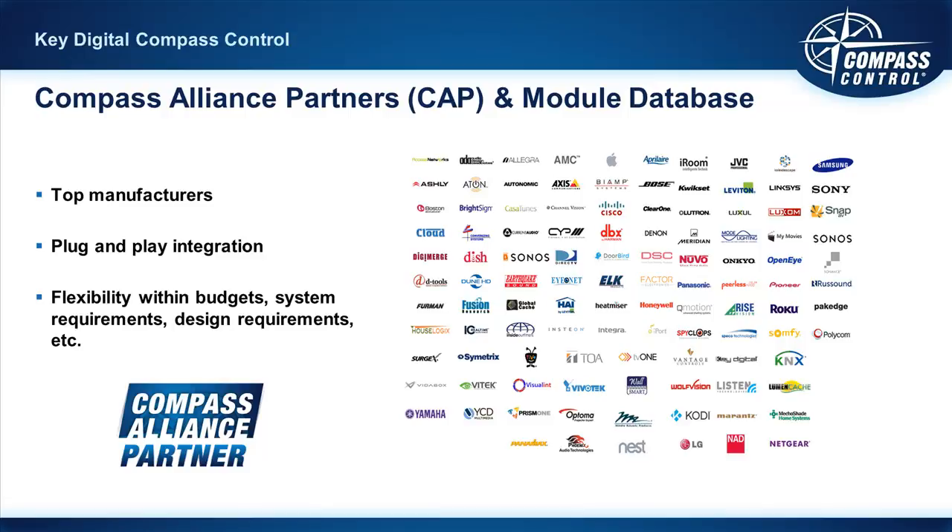Key Digital makes bi-directional drivers, implements them into Compass Control modules, and they become drag-and-drop. The partner brand list includes the newest products available, which allows you to be more competitively priced versus larger control system companies. Those companies want to sell and force all of their proprietary products on you, whereas Compass Control gives you the flexibility of partnering with good, better, and best products at different price points and feature sets. Check out the bi-directional control modules page after completing your C1 credentials.